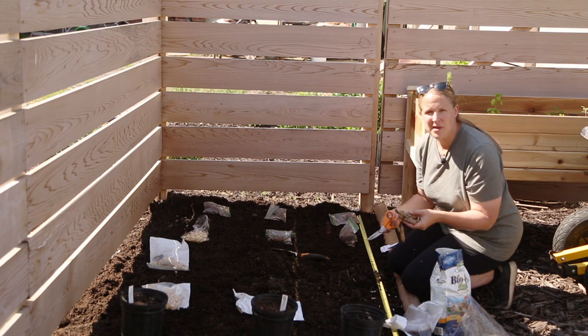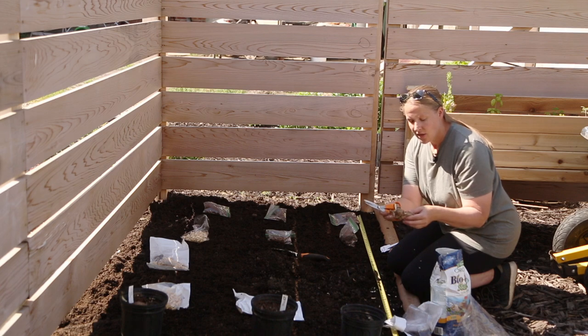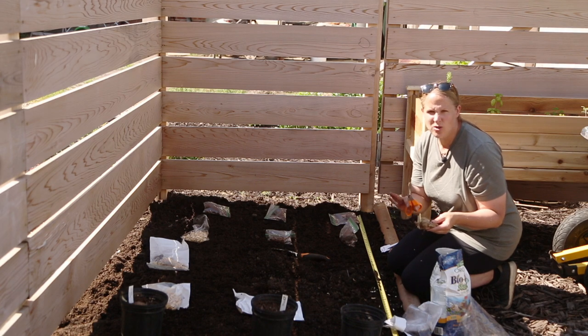A couple of these have been coming out with broken necks, so as I pull them out I'm just going to cut those off. You don't want to plant those in the ground because they could rot.